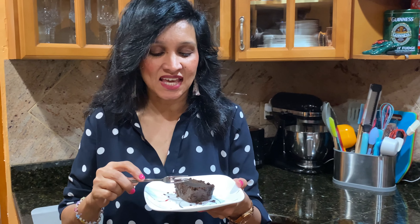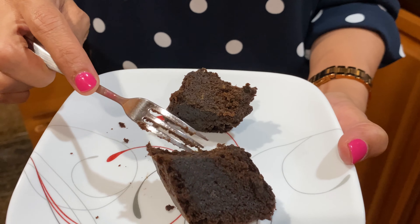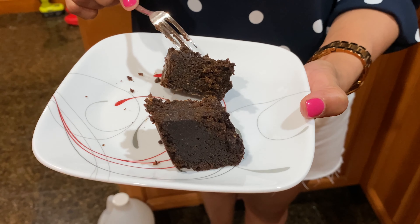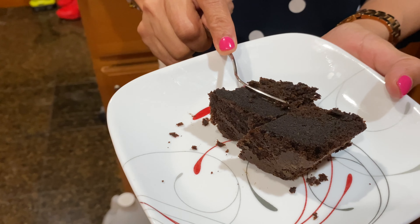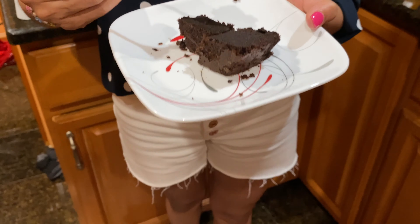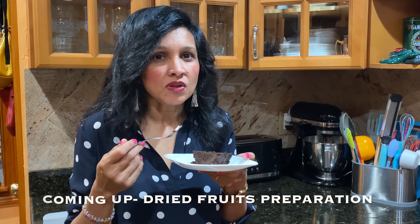I'm going to share a piece of the cake with you and show you the result. It looks very, very delicious. It's very moist, and I'll try a piece to let you know how it tastes. You can taste all the different flavors of the fruit that we blended and the spice that we added. Tastes so good. It's so soft and so moist.